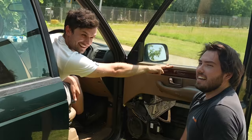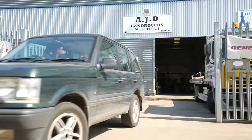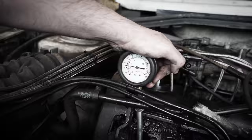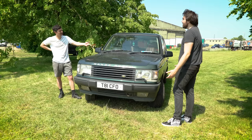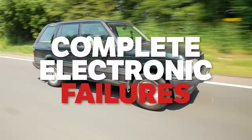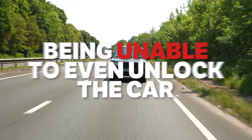This Range Rover has nearly gone to the scrapyard multiple times, with previous owners abandoning it due to issues ranging from complete electronic failures, chronic overheating, and most recently being unable to even unlock the car.